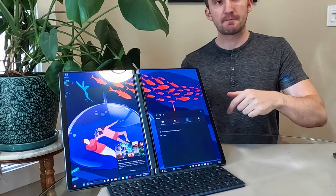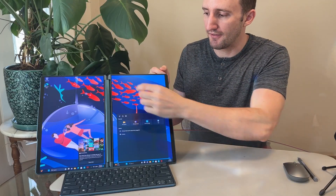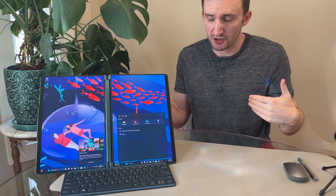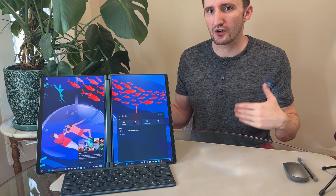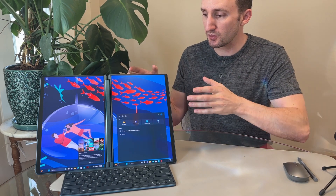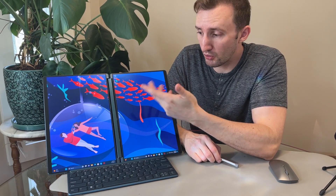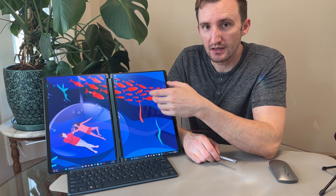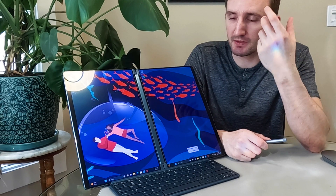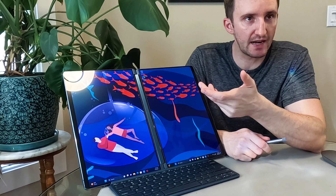This is a dual-screen device. I think this is more interesting than those flip devices that Microsoft and Samsung make that have the crease down the center, because those are trying to turn into one singular screen, which I don't think is going to be useful for a lot of people. You can see that notch and then you're trying to adapt it into a single-screen setup. This one has two dedicated screens. They're touch screens and also OLED — both screens are OLED panels. They're identical: 1800p, 60Hz refresh rate, 400 nits. Beautiful, calibrated displays — good for professionals, with great color range and absolute blacks.